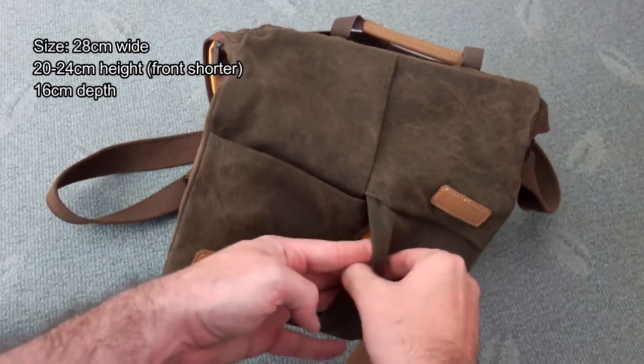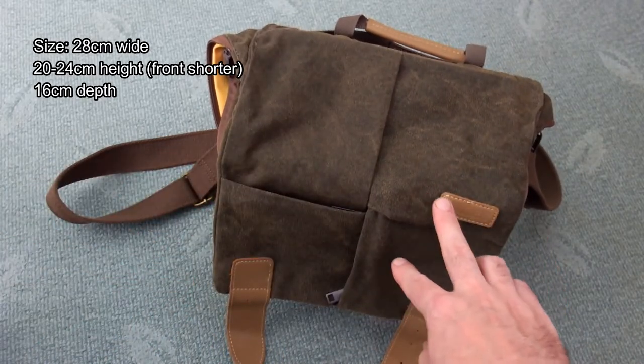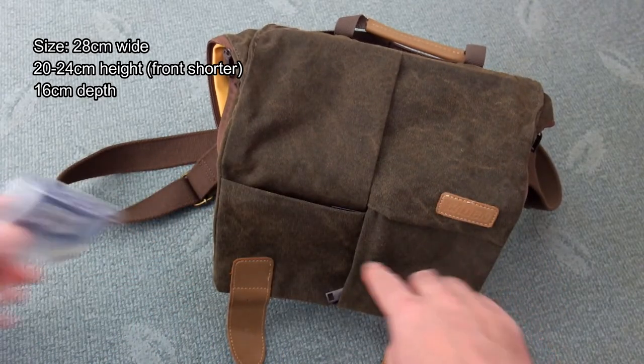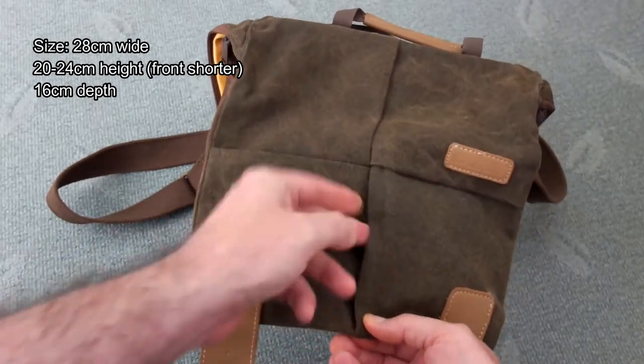On the screen I've put the measurements and I've taken these myself. There's a bit of flexibility obviously because the bag itself can move a bit, so take them as a sort of approximation, but it should give you an idea of the overall size of the bag.